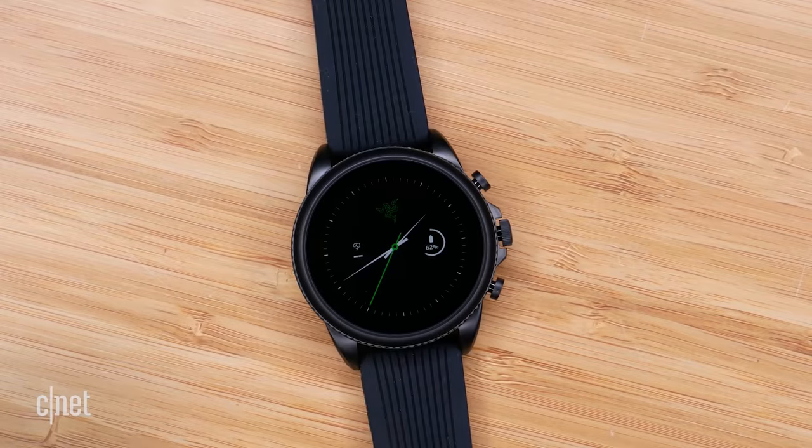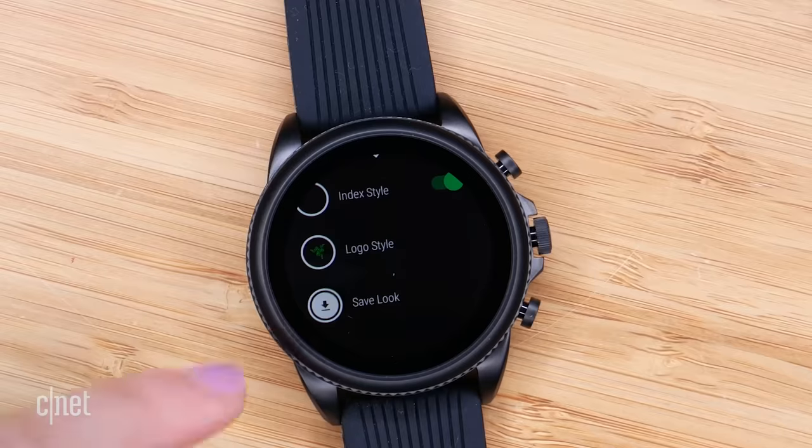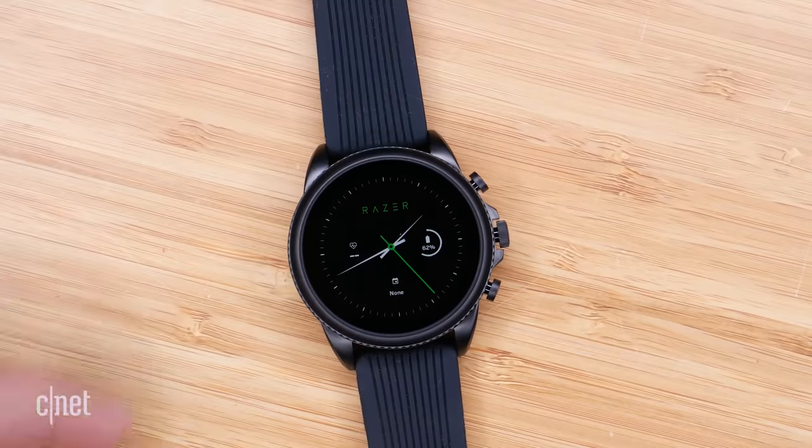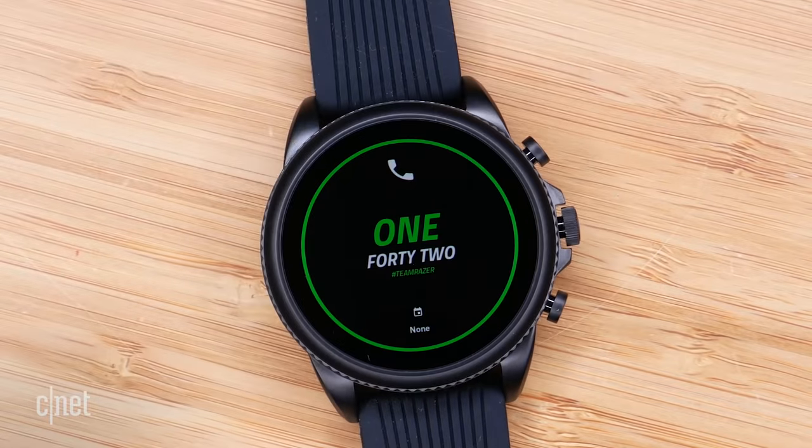The first is an analog version that has your traditional watch hands. You can add complications and change in and out the Razer logo. The second watch face is a digital one that writes out the time in words and has your little Team Razer hashtag down there too. This one you can also customize by adding complications at the top or the bottom.